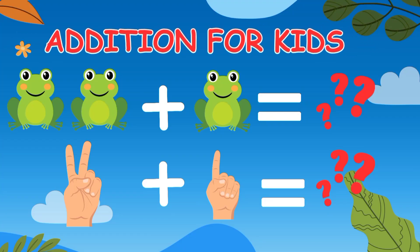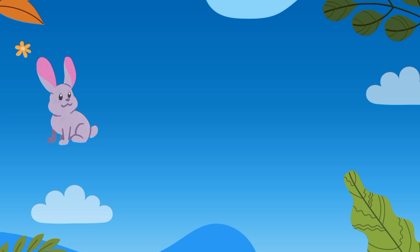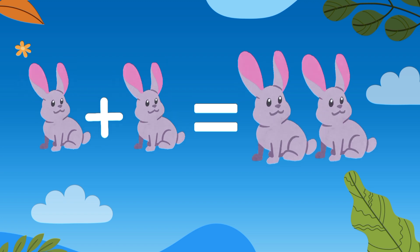Let's learn the addition. We have one rabbit, and if we add one more rabbit, then it will be equal to two rabbits.